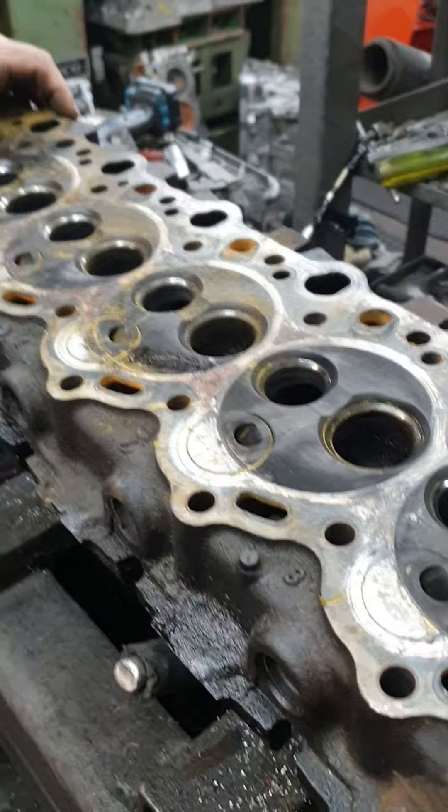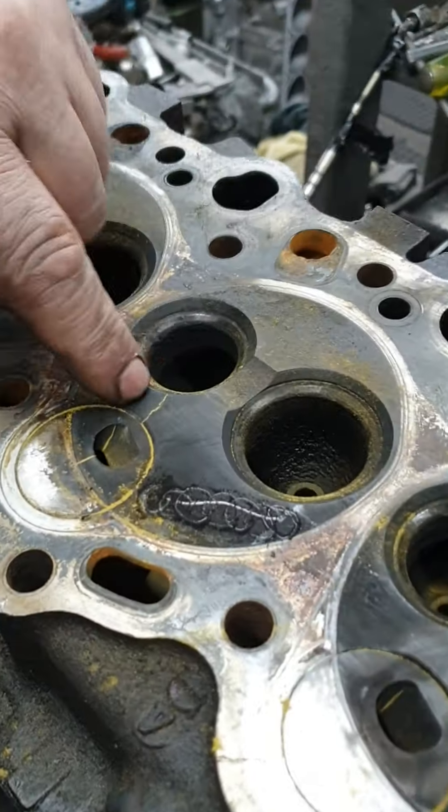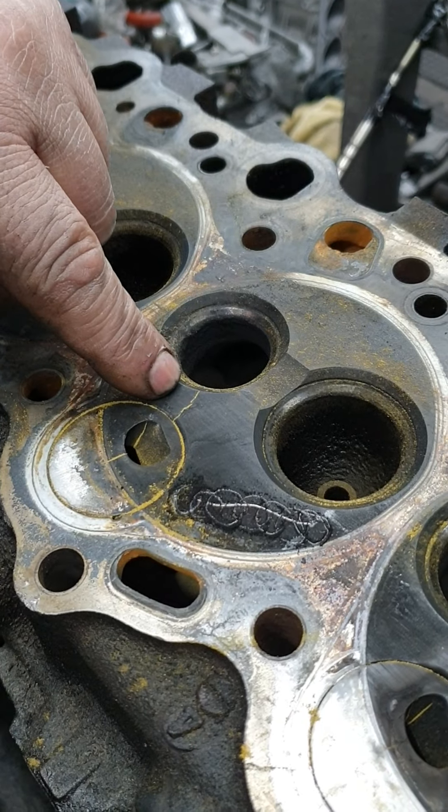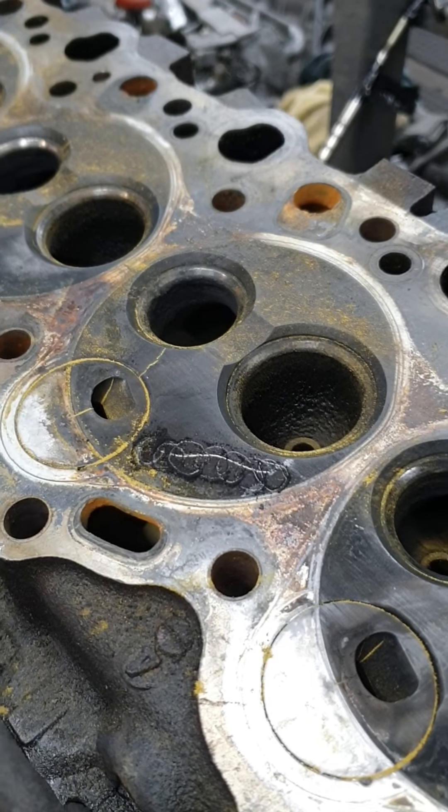So what happened here? Obviously it filled up that cylinder with water, and it hit the piston hydraulically. And it bent the conrod. That's what's happening. That's a quick, simple test that I do on the heads. So you're wondering how I do it — that's it. Done deal. See you next time.